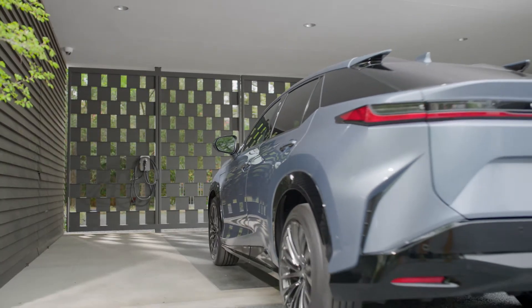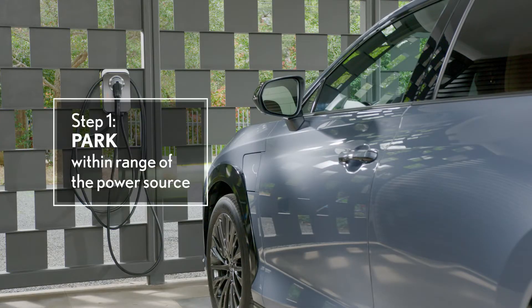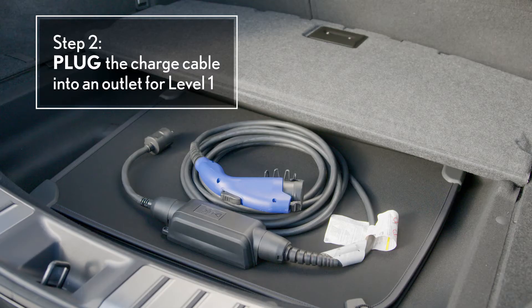When it comes to home charging, the process is fairly straightforward. Start by making sure you're parked with the vehicle's charging port within range of the charge source. For regular level one charging, plug the charge cable into the wall outlet. Most EVs come equipped with this level one cable, which is stored in the vehicle's cargo area.